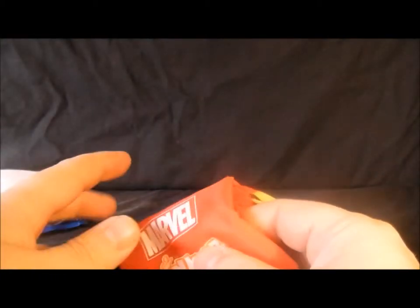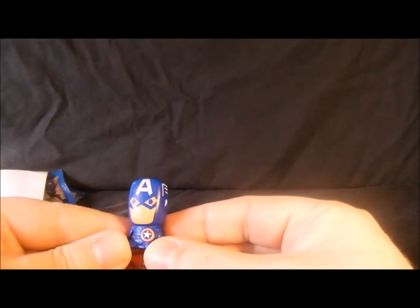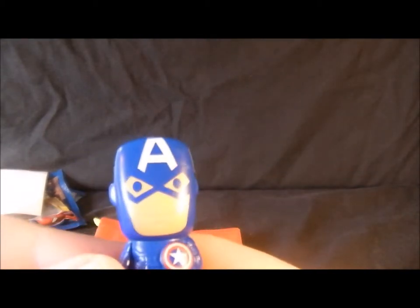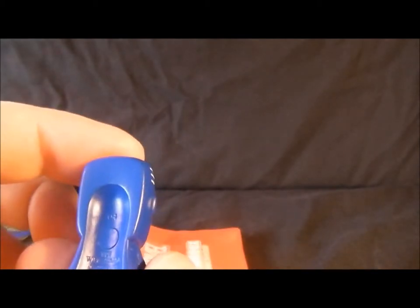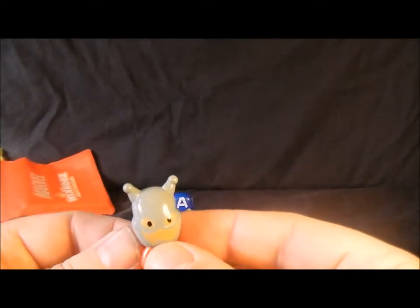Let's have a look at what figures we got. Captain America — he's got very blue lips, looking a bit cold there. Not an amazing paint job at all, and someone seemed to have scooped his insides out. Yeah, that's alright, not too bad. That's Cap.